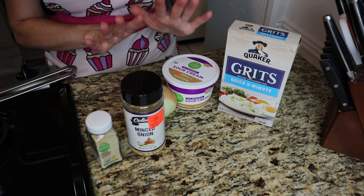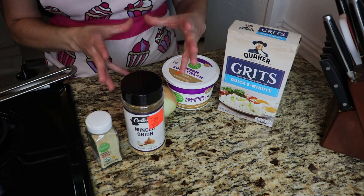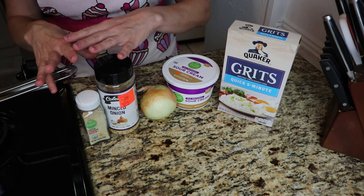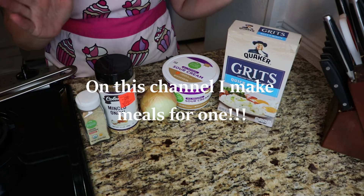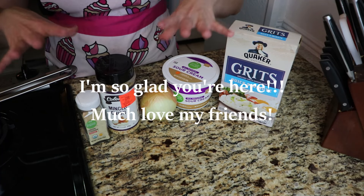Hey guys, I have three meals today that require three ingredients — three food ingredients — and then some spices or condiments. I'm going to go over each of the meals before each of the meals.